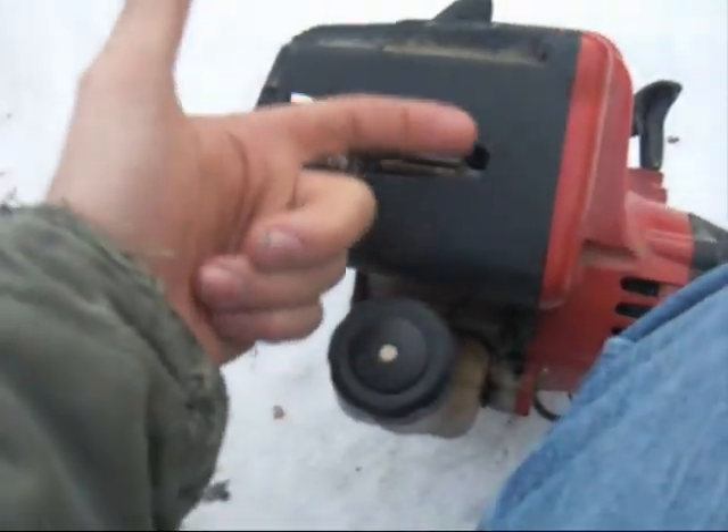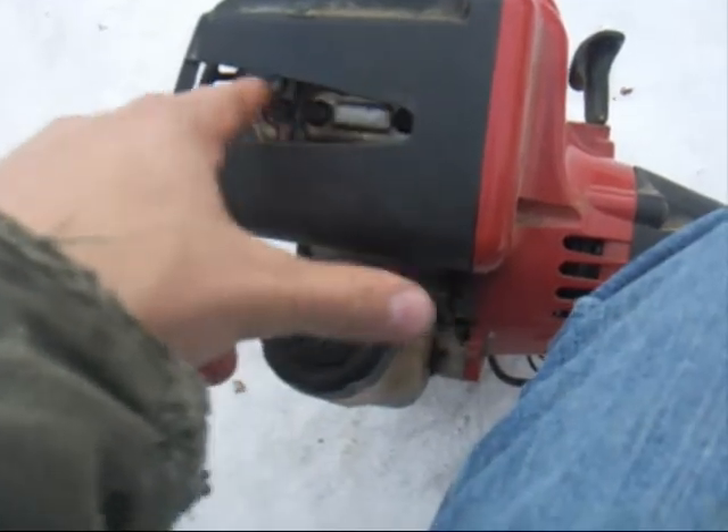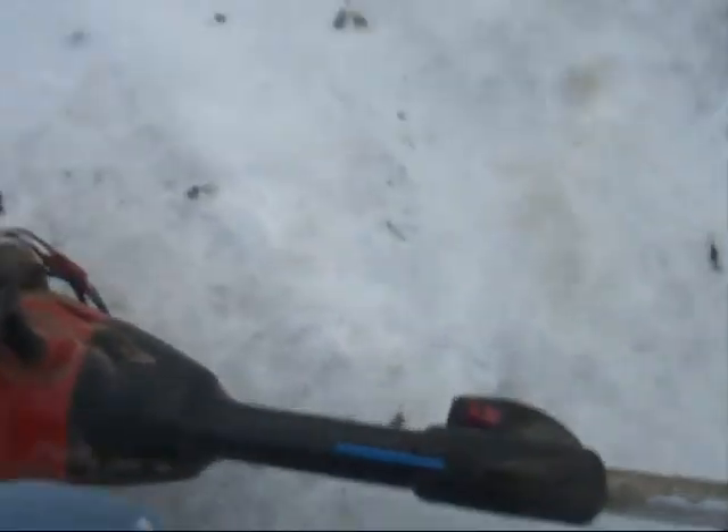The exhaust comes out right here, out of the engine and goes this way. So this is usually the hottest part. Alrighty, cold start now.